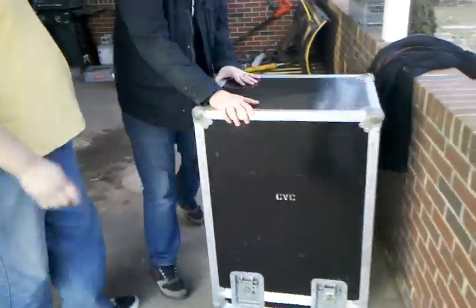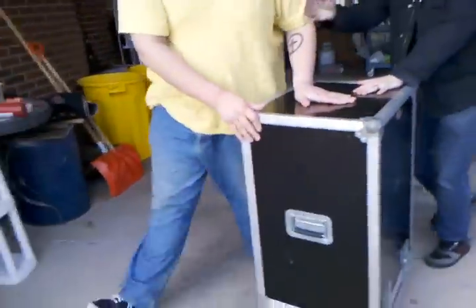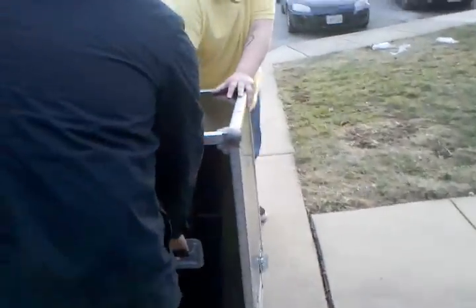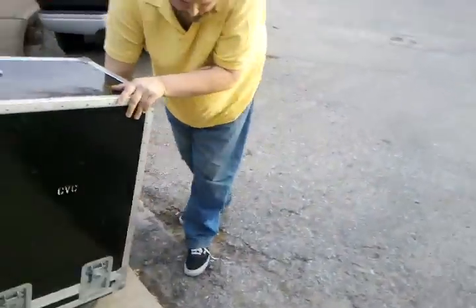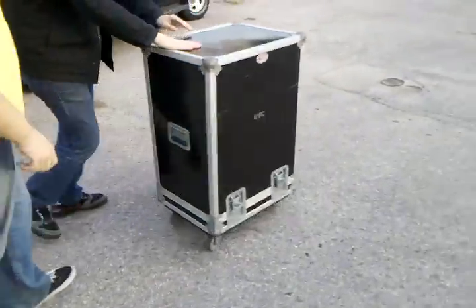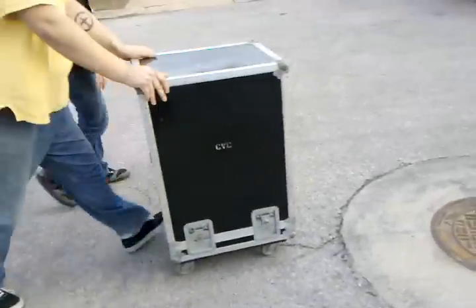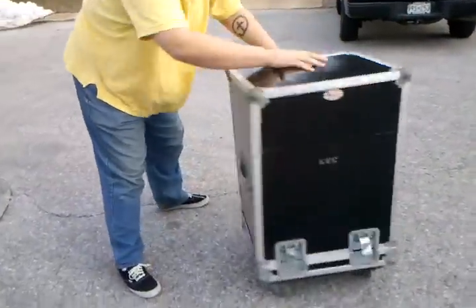All right, let's see how durable it is. Let's get out of this tree. It seems like it's rolling pretty good on the asphalt. It's pretty durable, pretty good. I like how good it spins on the asphalt.